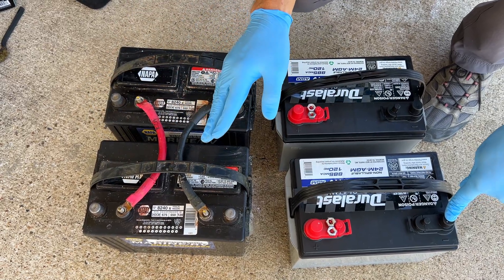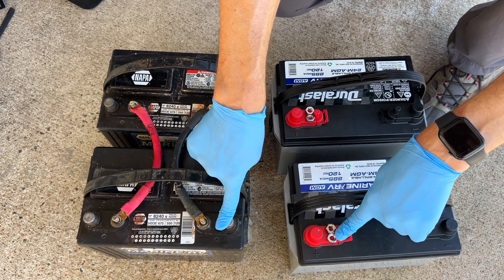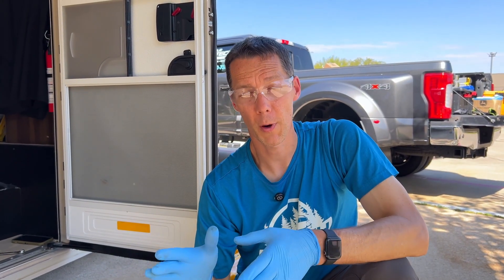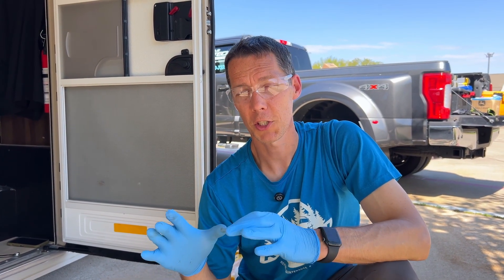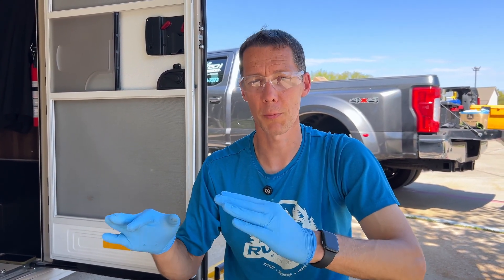It doesn't matter if you put the negative on the first battery and the positive on the last battery, as long as you're using the first battery and last battery for either one. There are some different ways you can hook batteries up — this is your typical RV wiring setup. If you're getting into lithium batteries, solar systems, and bigger systems, you might be going to bus bars and some of those items. All of these setups are your standard RV battery wiring setups — this is how you normally see them inside of RVs.